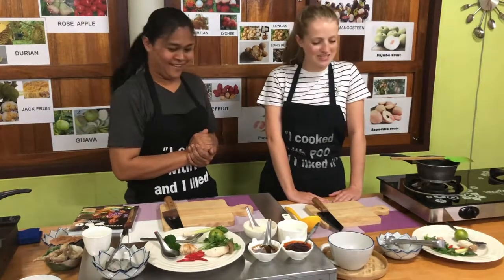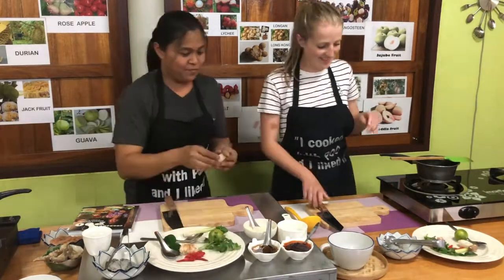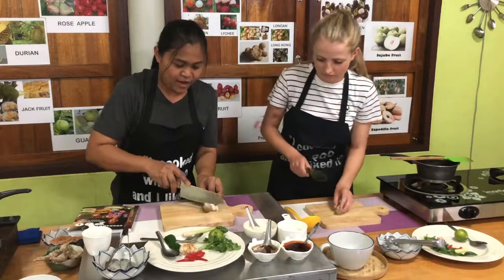Okay, are you ready? I am ready. Let's go. For the mushroom, you can slice it into triangles.